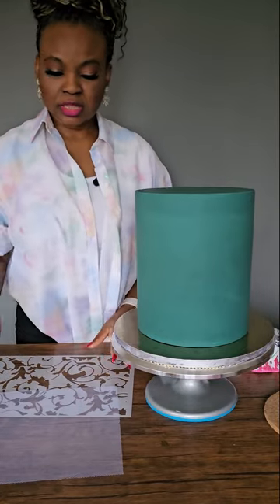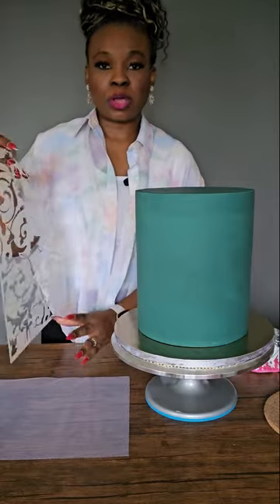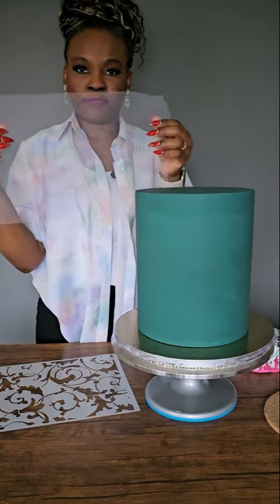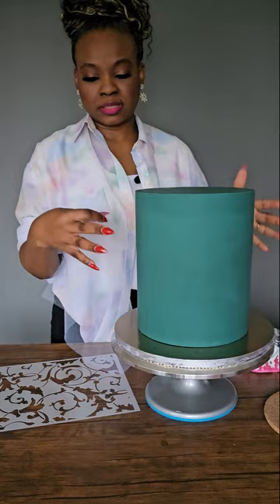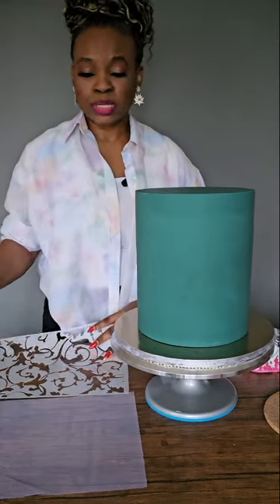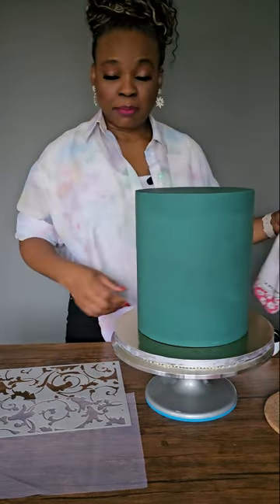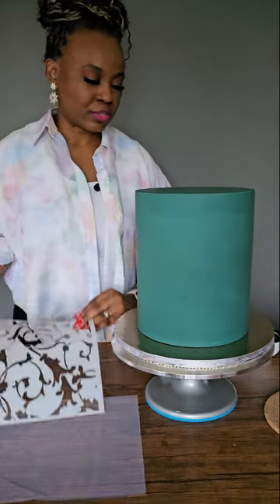The lace kit comes in two pieces: you've got your stencil and you've got your lace. For a flat and flush effect on a round cake, it's optional but the lace does come with the stencil when you buy the Amina stencil — this is what we call the Amina stencil.